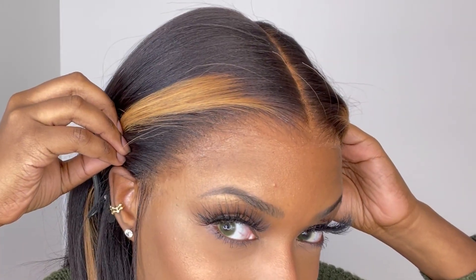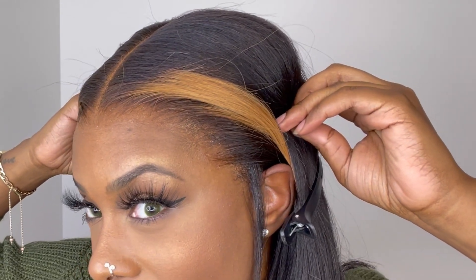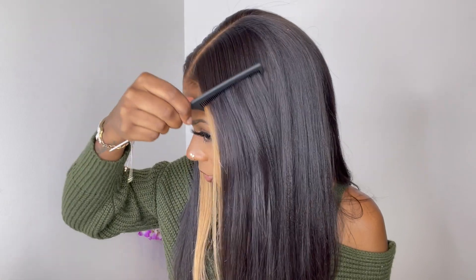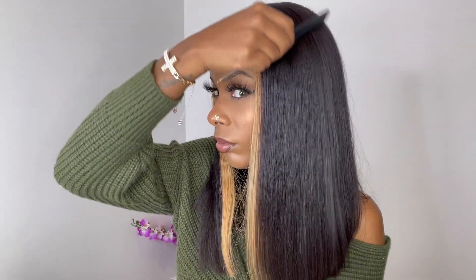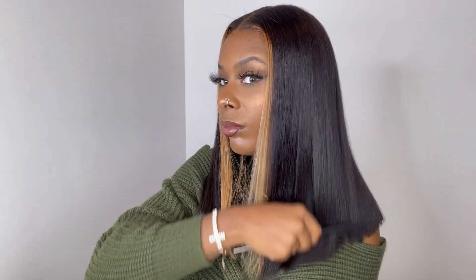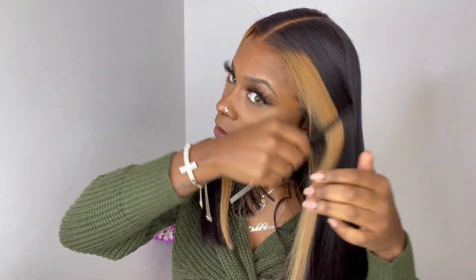And look at that — that's not a bad melt at all! It looks pretty natural. My First Wigs, y'all are doing it again — I see y'all! Look at the rat tail comb go right on through. I'm starting from the roots working my way down to the ends and the comb is going through. I love me a good yaki texture wig.